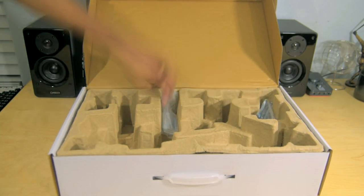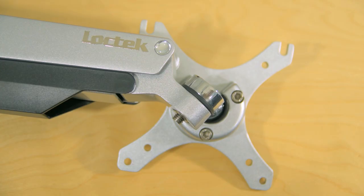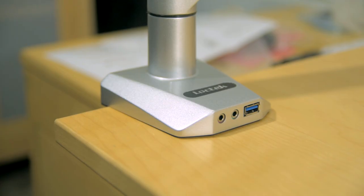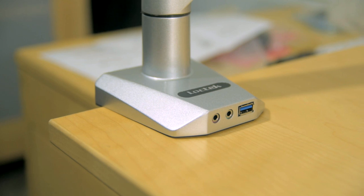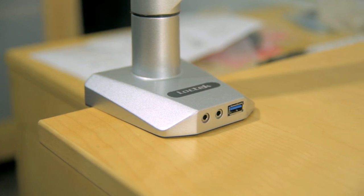Let's get everything out of the box and see what we're working with. First impression — this thing is pretty solid and it's made from aircraft grade aluminum, so I don't see durability being a factor at all. The base is also pretty cool because it has a USB 3.0 port as well as mic and audio jacks.